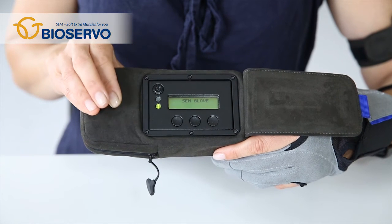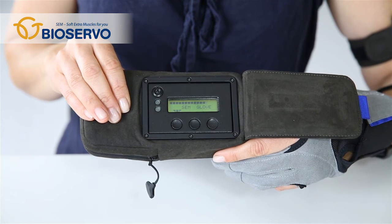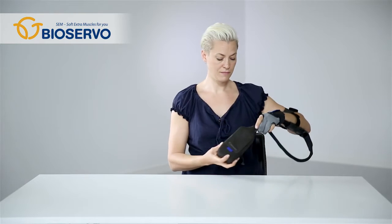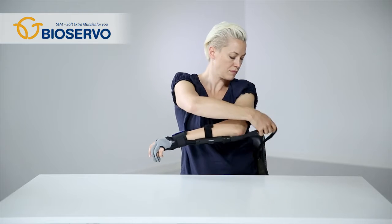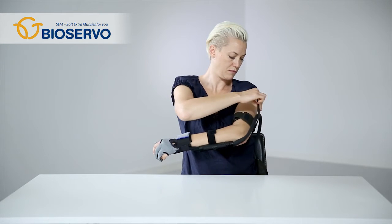To start your SEM glove, press and hold the on/off button until you hear a short beep and see a green light. Put the SEM unit onto your hip, insert the SEM cord into the arm strap, and your SEM glove is ready to use.